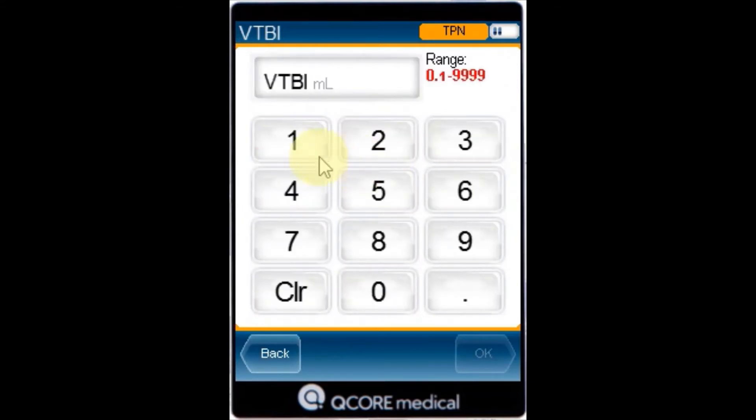Using the keypad, enter the VTBI value and then press OK.